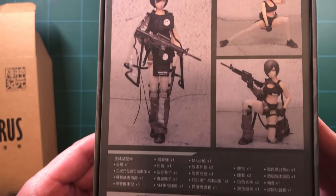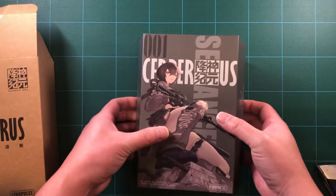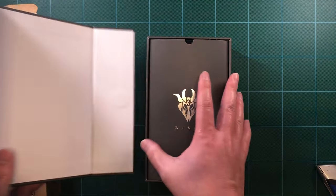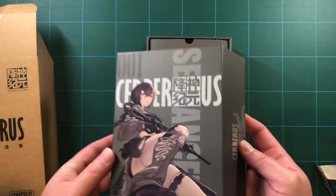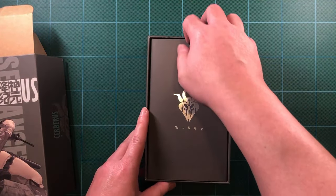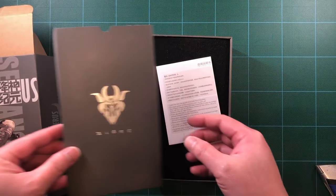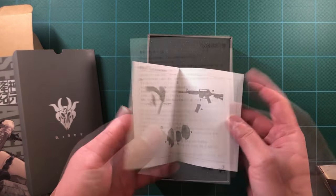The packaging comes in an outer shipping box. Open that up and you are greeted with a high-quality box with a lid that is held on by magnets. Within the box, the figure and accessories are held in two foam layers stacked on top of each other. It all feels very secure, and the figure and accessories arrived in perfect condition.